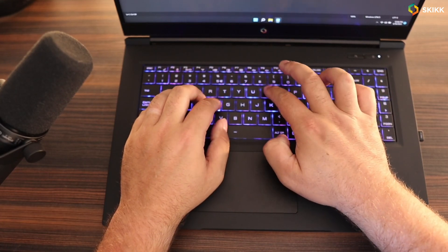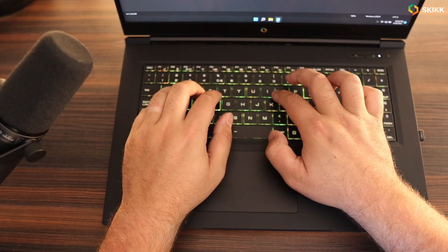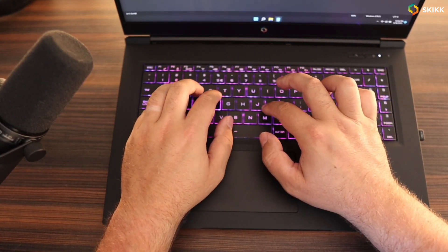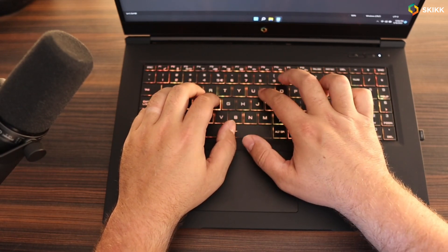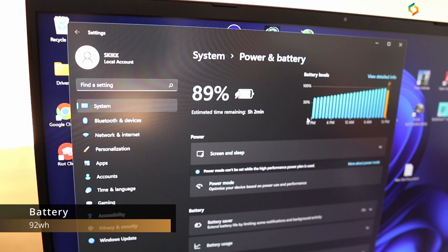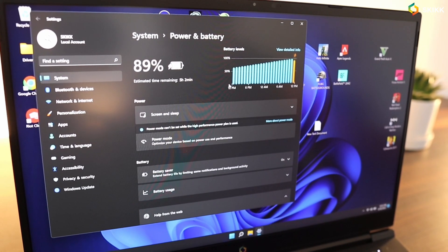Typing on the keyboard was a breeze — one of the better laptops to type on in my opinion. The trackpad worked fantastic as well; it was nice and precise and didn't bother me with ghost touches. The 92 watt-hour battery lasted me for six hours and 30 minutes at battery saving mode with brightness set to 50% — a pretty good result.